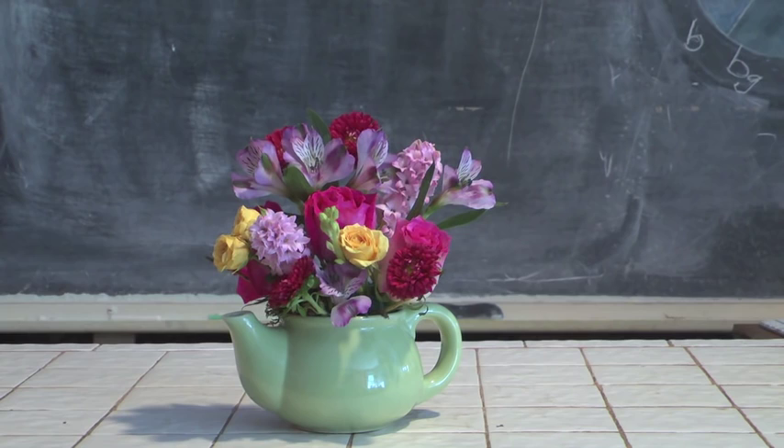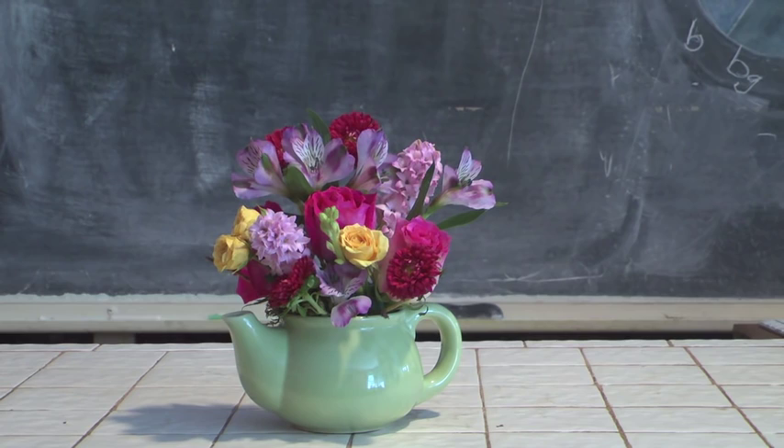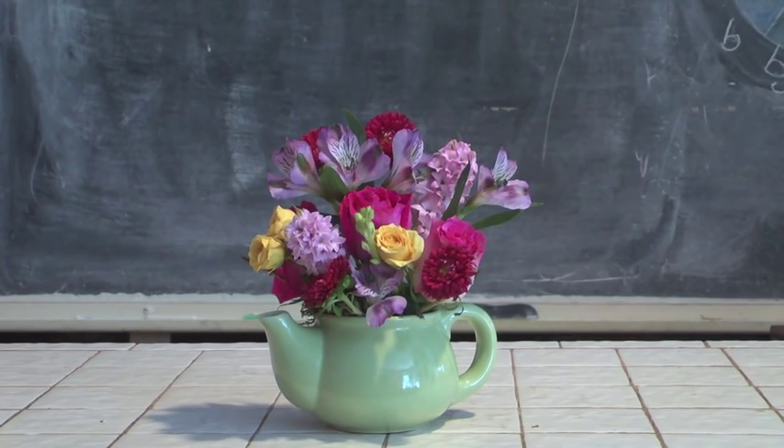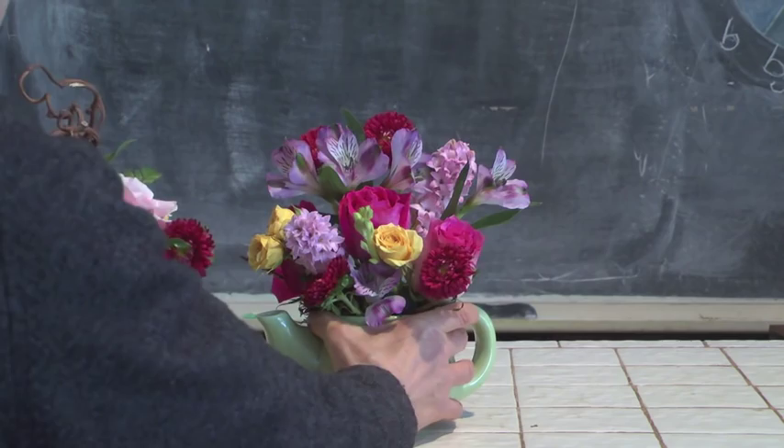These teapots can be made one-sided — facing towards us as you see here — or we could do them all the way around so that they could be viewed on either side. Whichever way you'd like to do it, it's still going to come out great. This is the kind of design where you can go to a flower shop or a mass market, buy a cluster of pretty flowers, drop them in, and come up with really great results. It's quick, it's easy, it's fun.